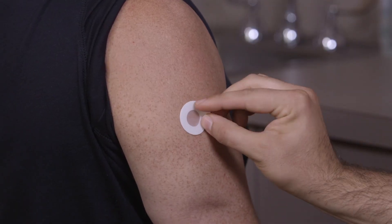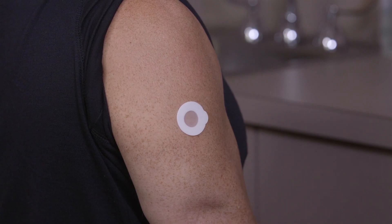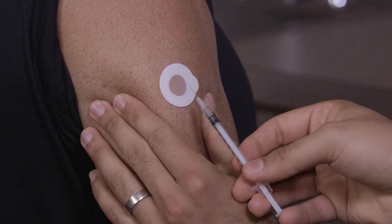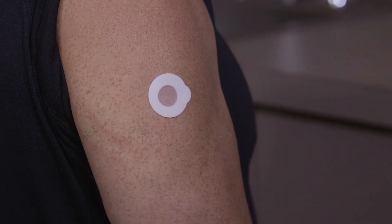Apply the InjectSafe Barrier Bandage to the skin without touching the membrane area of the bandage. Use the alcohol wipe again to swab the InjectSafe Barrier Bandage. Then pinch the skin and inject the needle in the center of the InjectSafe Barrier Bandage.